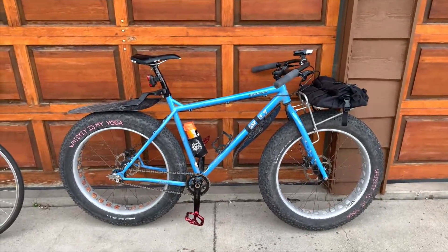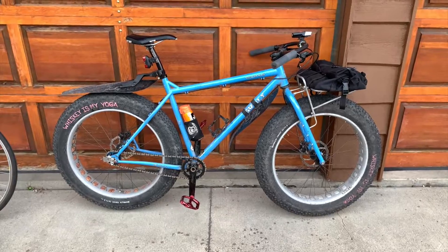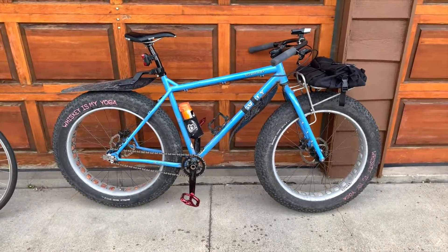A couple years ago, my wife — in the desperate hopes that I would get fit so I wouldn't die young — got me what I affectionately call Tubs: my Surly Ice Cream Truck in the original Jack Frost Blue. So this is my daily ride.